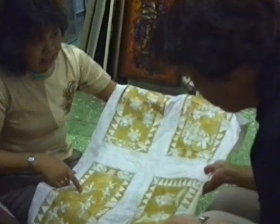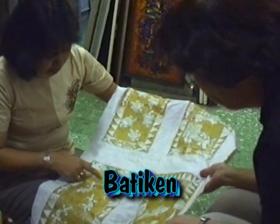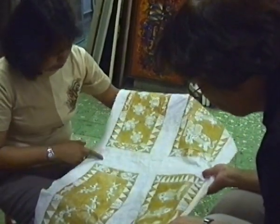We are covering with the wax. This is the wax. Everything we are blocking, the colors stay white. After finish,